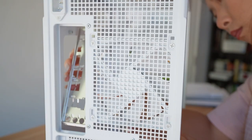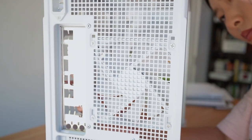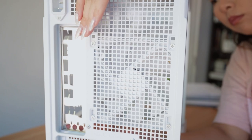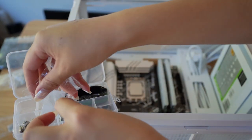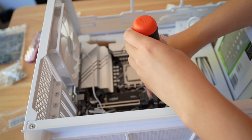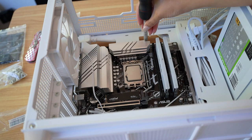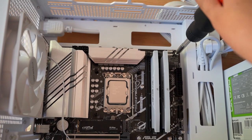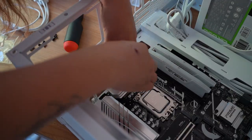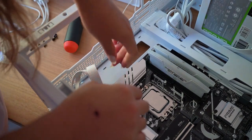Before we install the motherboard, we need to pop in the I/O shield to protect the PC from dust. I used to be terrified of this because of horror stories of people cutting themselves, but it's totally fine. Now we can install the motherboard. The case came with a jumble of screws in a bag, so I used the PSU's screw container to sort them first. Make sure you secure all screws tightly, and try to connect the CPU power connectors early since they'll be harder to reach later.